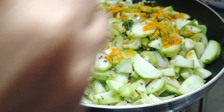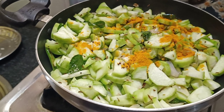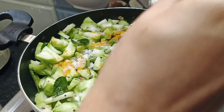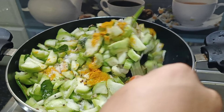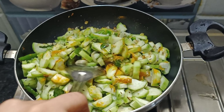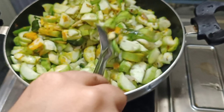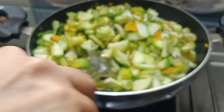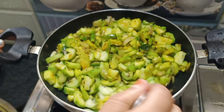Add a teaspoon of salt. Share this video.